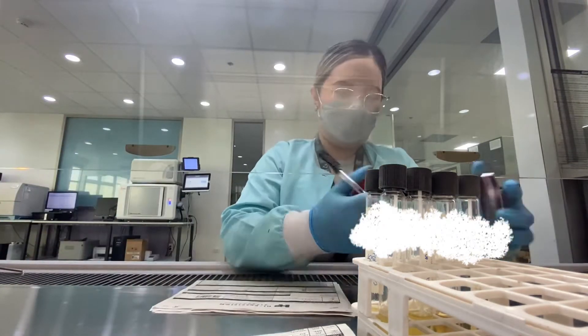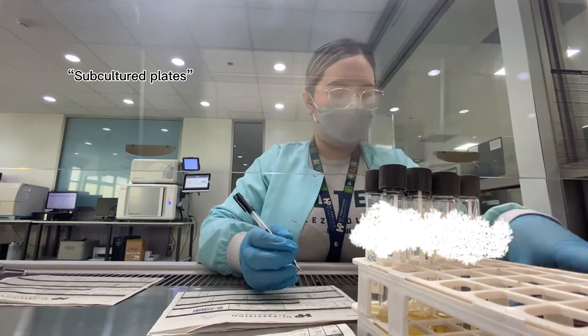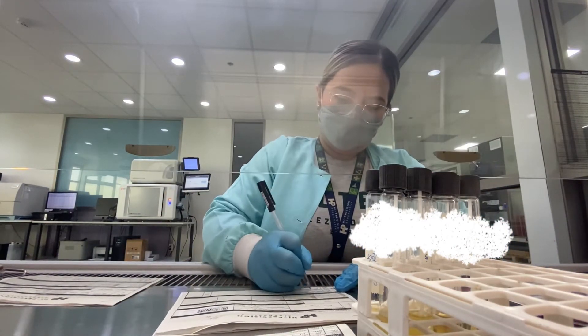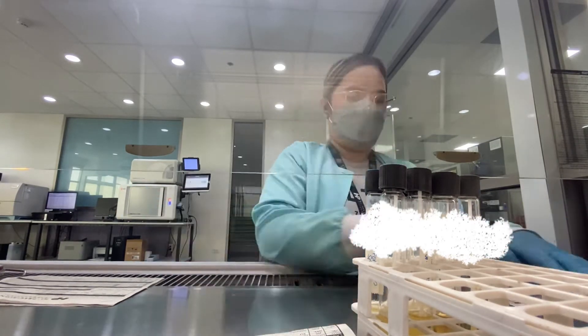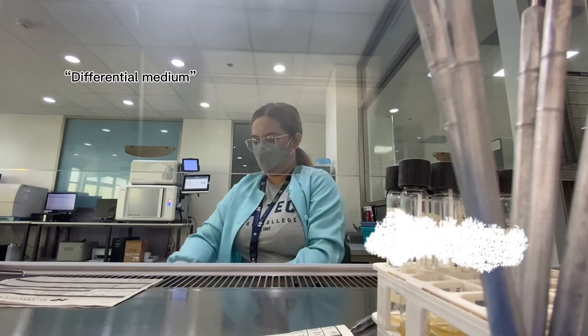I am now checking the plates that were subcultured. These are basically plates with growth that met the standard colony count to be considered pathogenic. We get one colony and put it in another medium, usually a differential medium, to allow it to grow so that we can isolate a pure colony.